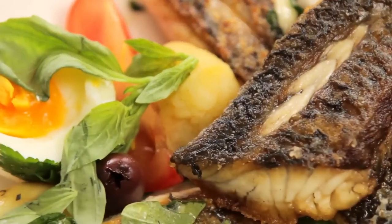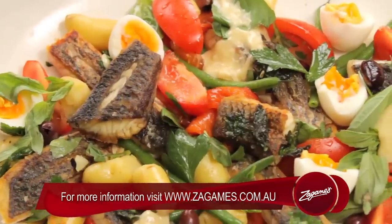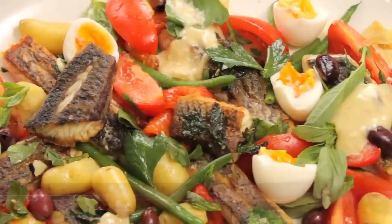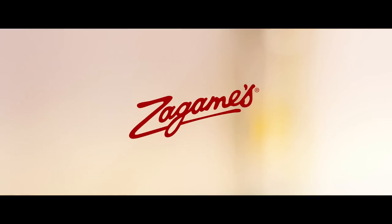If you want to give the barramundi a go, download the recipe on our website. Or for a direct link, please see the comments section below. I'd love to hear feedback, so send me a comment. Thanks for watching, guys. See you next time. Bye.